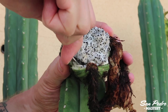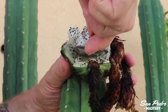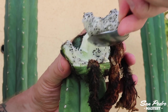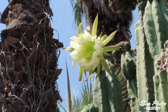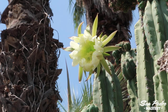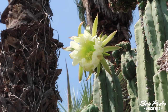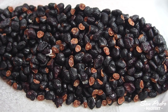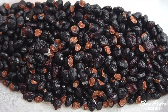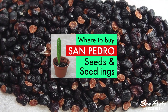The San Pedro seeds that I sell are guaranteed to be San Pedro. Not only have I picked them personally from a properly identified San Pedro, but before that I also hand-pollinated the flowers and then isolated them in pollination bags to make sure there is no unwanted cross-pollination done by insects. I sell these seeds in quantities ranging from 20 to 5000 seeds. To find out how to buy them, check my video 'Where to buy San Pedro seeds and seedlings.'